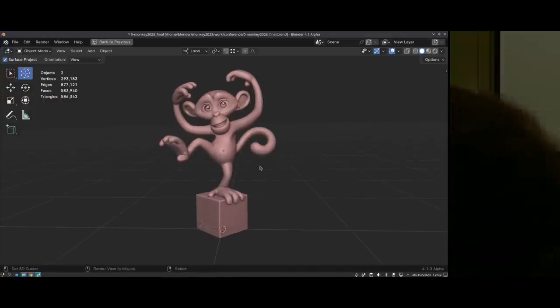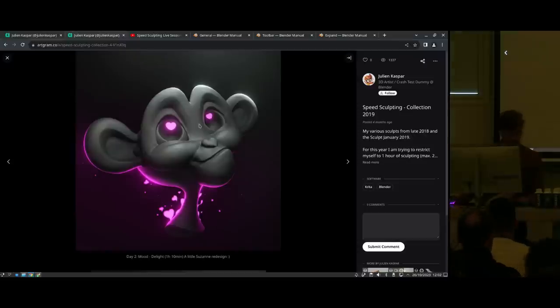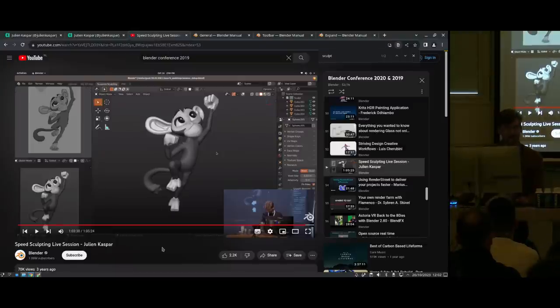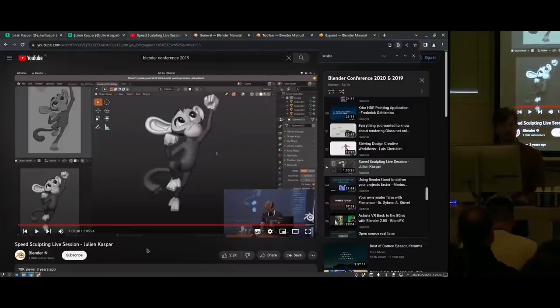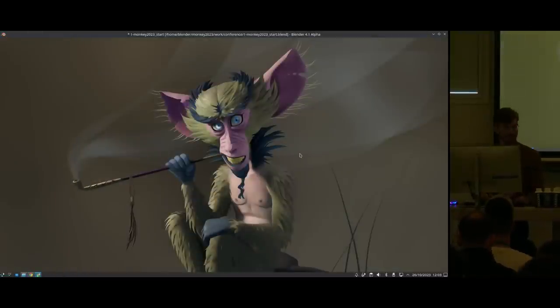Some of you might remember still the original. And also this — which was again Suzanne. At 2019, I did another sculpting talk where I was presenting some new features and doing a speed sculpting session — could I do an entire sculpt in an hour? This time it's going to be a bit more relaxed. I'm not going to try to finish an entire thing in an hour. Instead, I'm giving a bit more of a guided tour of some of the milestones and highlights of what I sculpted this time.